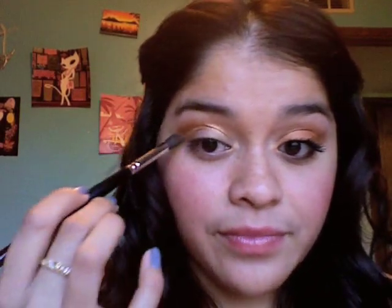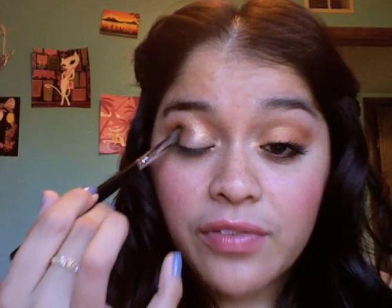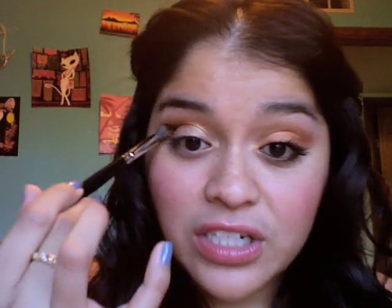I know a lot of people can still find Cosmic at the CCO near where they live. But if you don't have a CCO — see how pretty — it has this really pretty, almost kind of like liquid metal sheen. So if you're looking for a color like Cosmic by MAC, I would recommend this as a dupe.